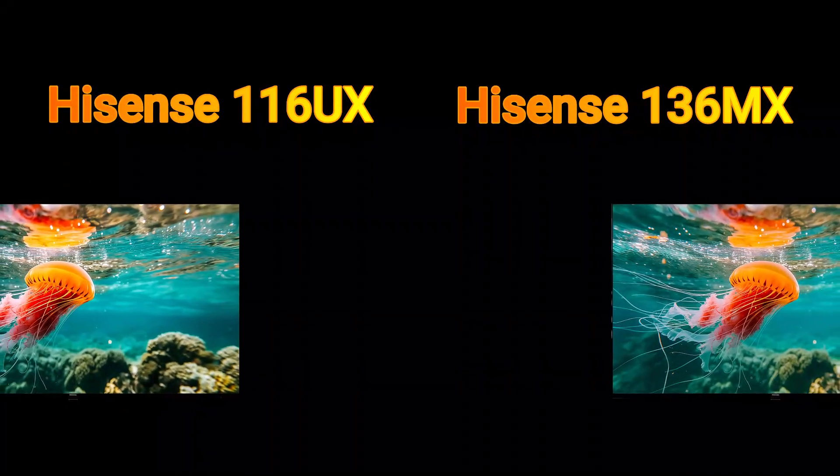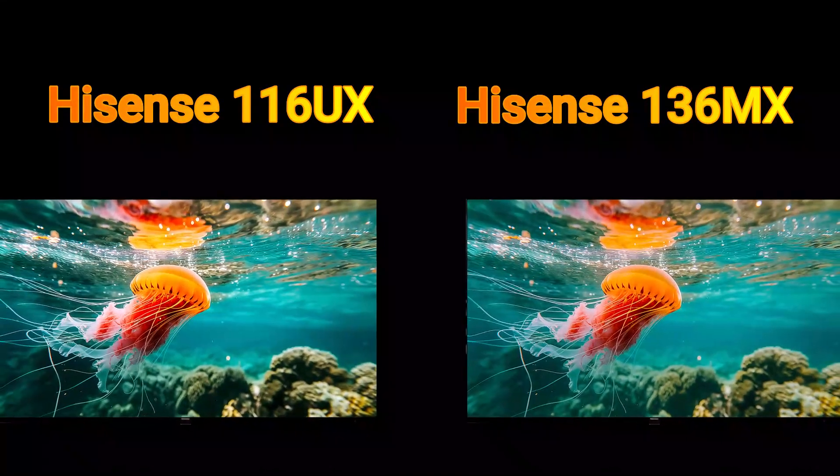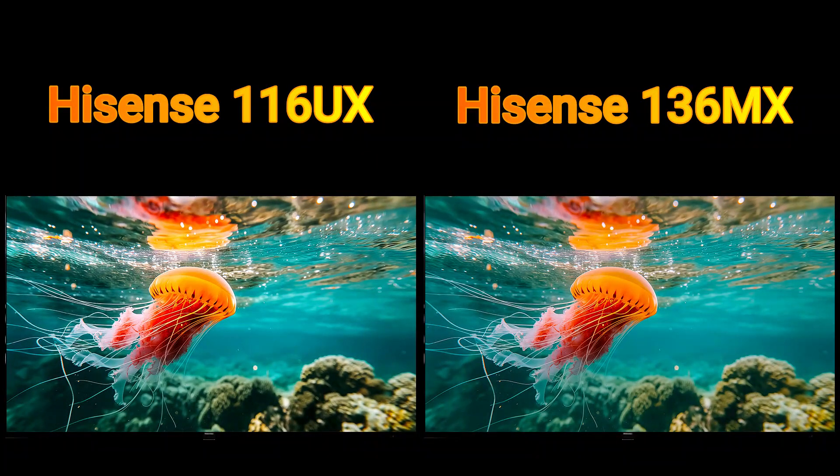Hi, today I will compare 2 TVs in this video. So let's go now and enjoy this video.